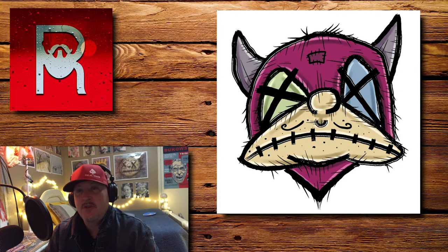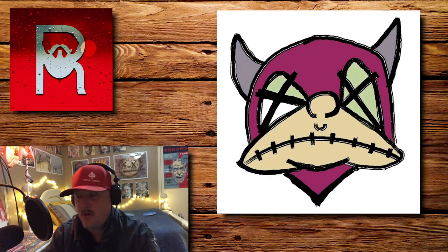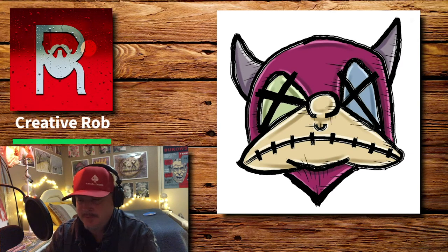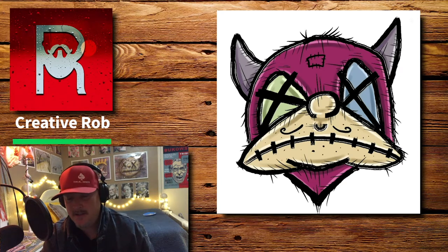Hey, what's going on? My name is Rob Jr. and this is my channel, Creative Rob. Thanks for tuning in. Today I'm going to be sharing with you a new painting I call Wicked. Before I start a painting, I like to sketch it out in Procreate using my iPad and Apple Pencil, and that's what you're seeing right now. And joining me today is my sidekick, Dean the Dog.